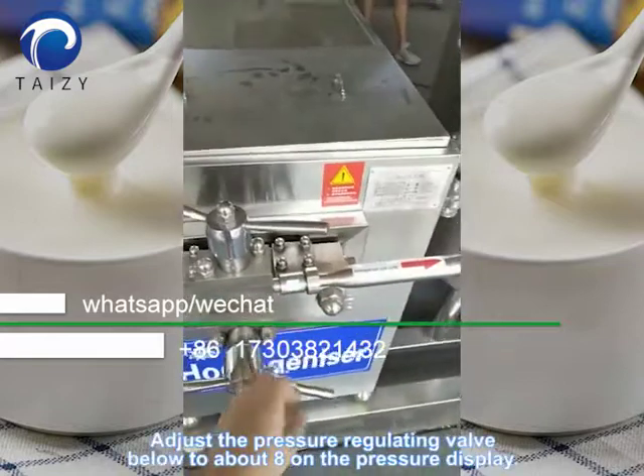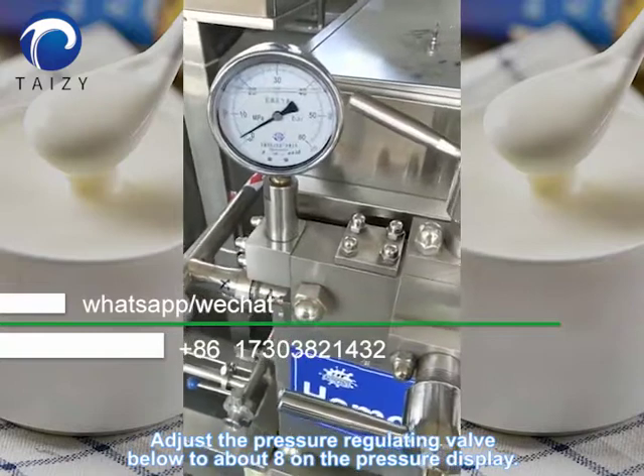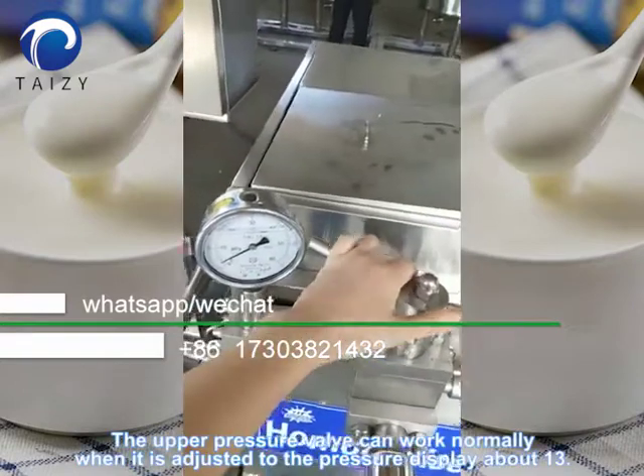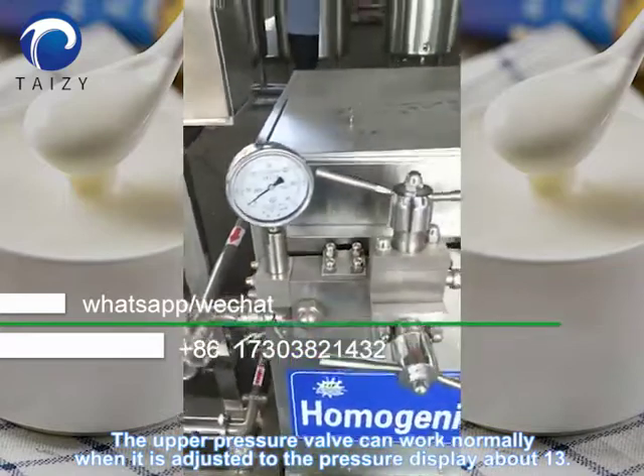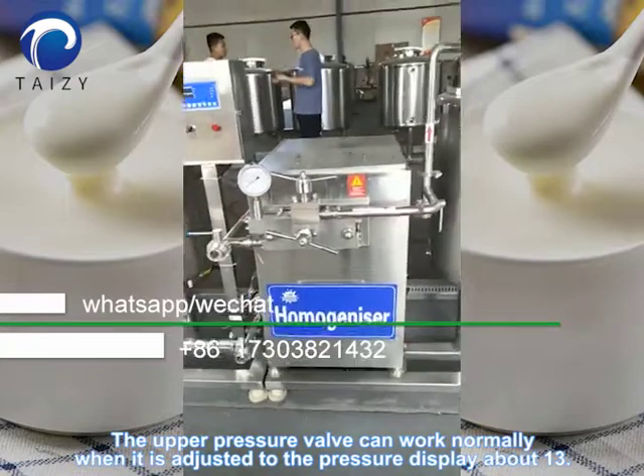Adjust the pressure regulating valve below to about 8 on the pressure display. The upper pressure valve can work normally when it is adjusted to the pressure display of about 17.